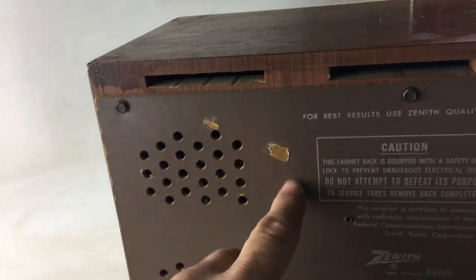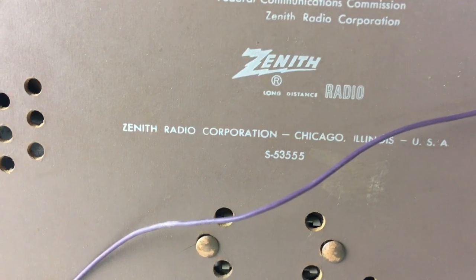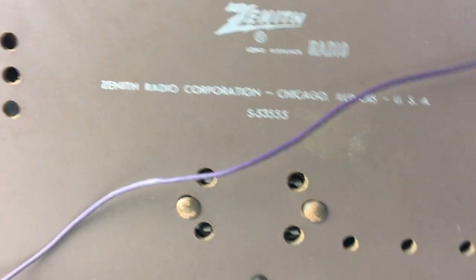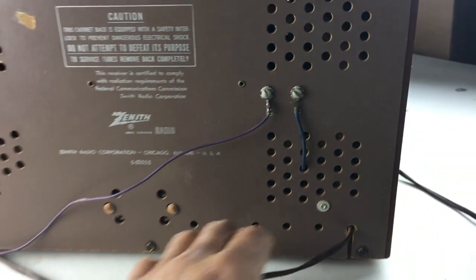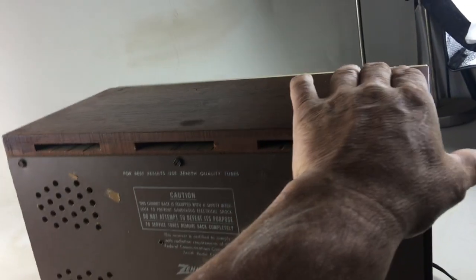maybe some tape or something was put on it, possibly could be cleaned off. This is model S-535-5 and it's got a 110-volt AC power cord.